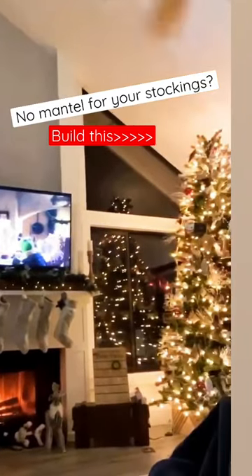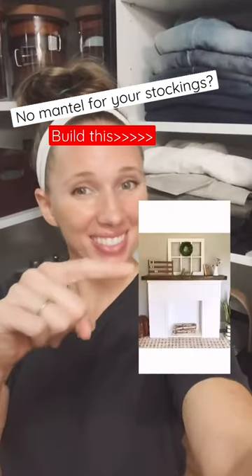No fireplace to hang your stockings? No problem. I'll show you how I built this faux fireplace for less than $100.